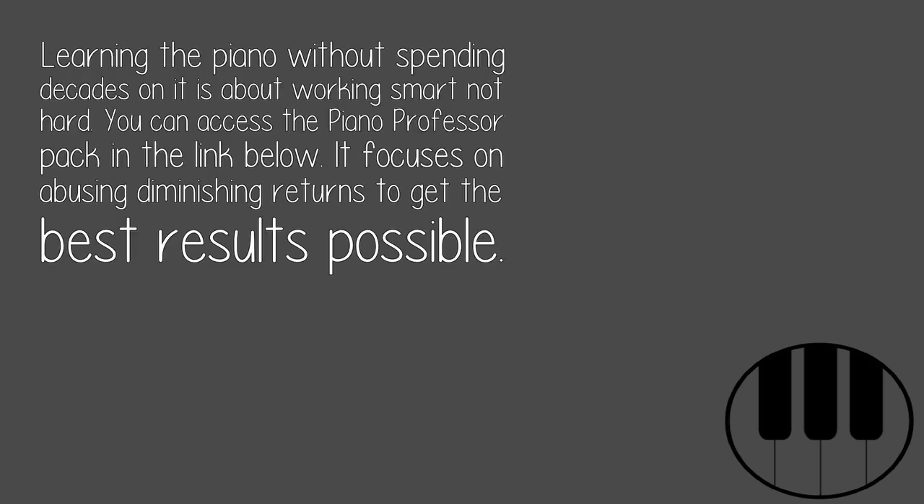Hope this helps. Learning the piano without spending decades on it is about working smart, not hard. You can access the Piano Professor Pack in the link below — it focuses on avoiding diminishing returns to get the best results possible.